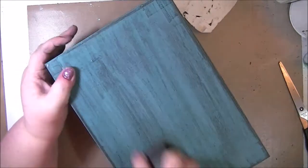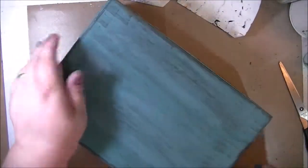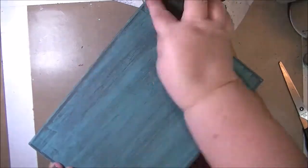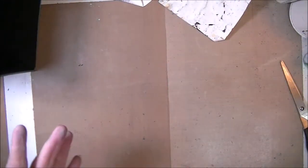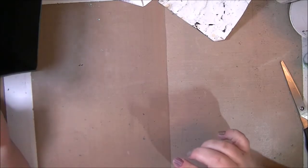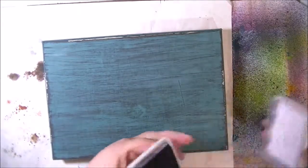I just knocked everything off the back side of the table. I love that — it looks so cool. So now I need to clean up the mess. I'm going to clean this up, and then I'll be back in a little bit, and we'll touch up and make these little edges where it got clear down — we'll put black back on those. I've got everything cleaned up now, all the dust is gone.